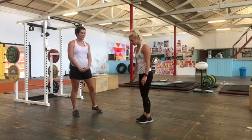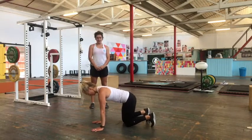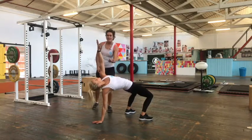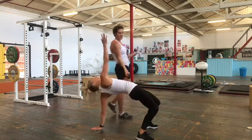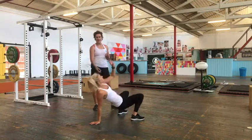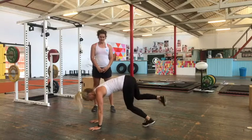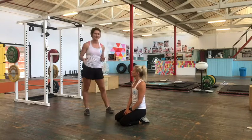The next one we'll do is a crab reach. From the beast position, Belle is going to flip over, pushing up through flat feet, driving the hips up and reaching up towards the ceiling. This is a really good combination of strength and mobility — she's getting mobility through her hips driving up, strength through the arm staying connected to the ground, and as she reaches up she's looking towards that top hand. Just alternate left and right, and each time try to get a little bit deeper into the movement as your body starts to loosen up.